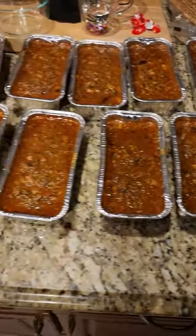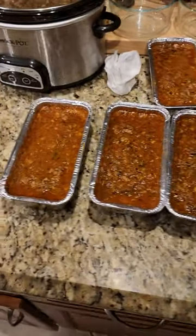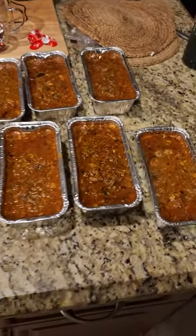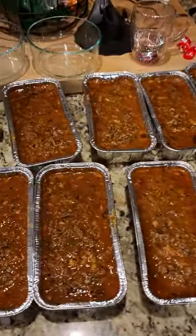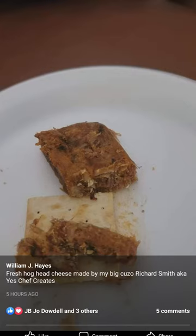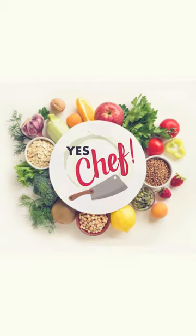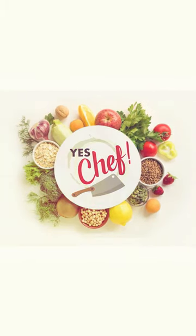Man, we're going to have a fun time with this. I got a lot of people who want some of this, so I'm going to take it to them. Boy, this is country living right here.